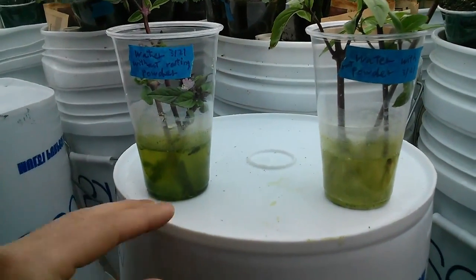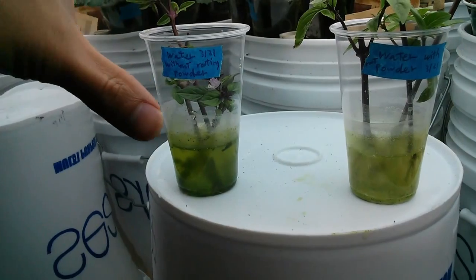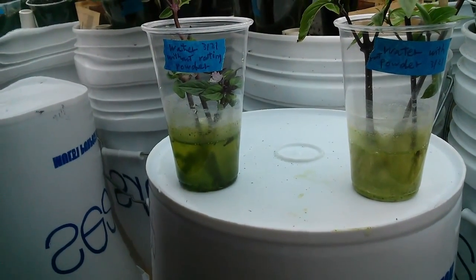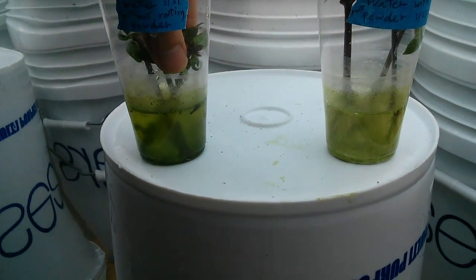Each stem I prepped a little bit differently. One stem is just a straight cutting from the stem. One of them I scored on the four sides of the stem. And the other one I cut through to make a forked piece.